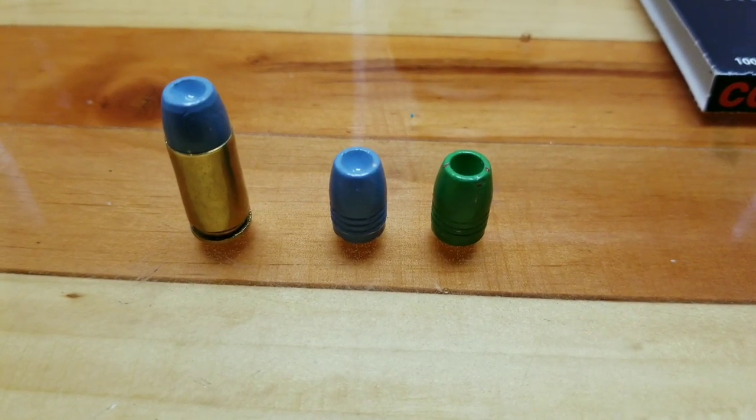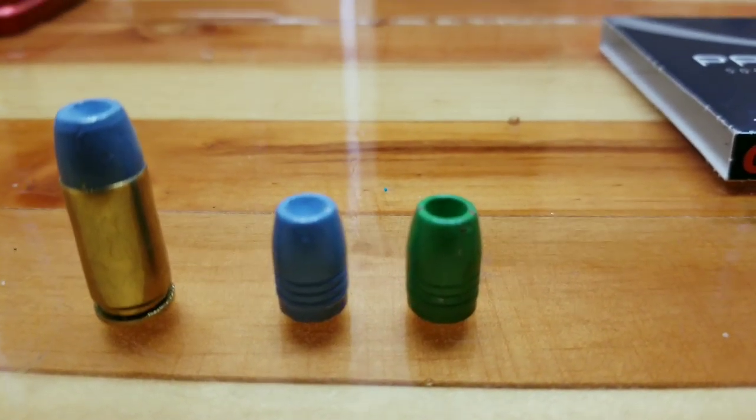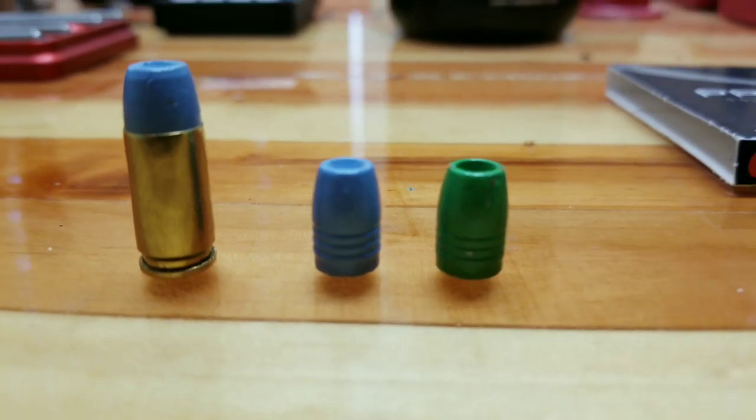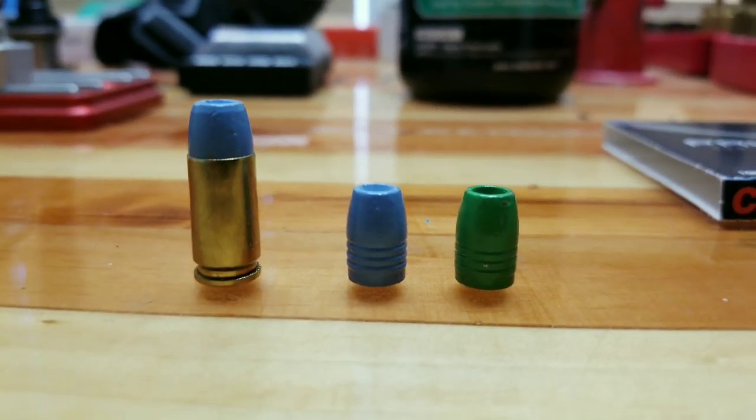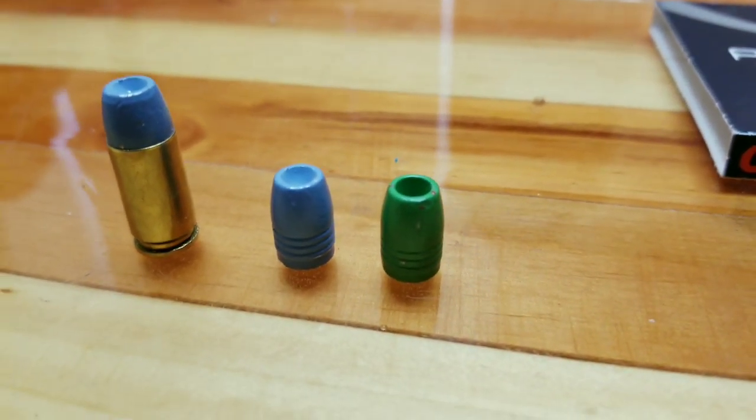The bullet mold being tested today is an NOE TLC-357-135RF. It has two versions of the hollow point pins: a shallow point and a deep point. These are made with wheel weights, air cooled, and around 13BHN.